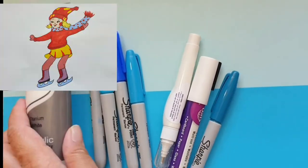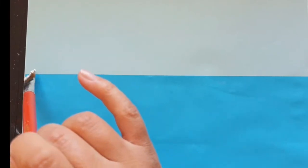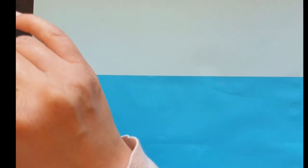Welcome to Lala Drawing. Last time I drew an ice skating girl. Today we're going to draw a snowy background.